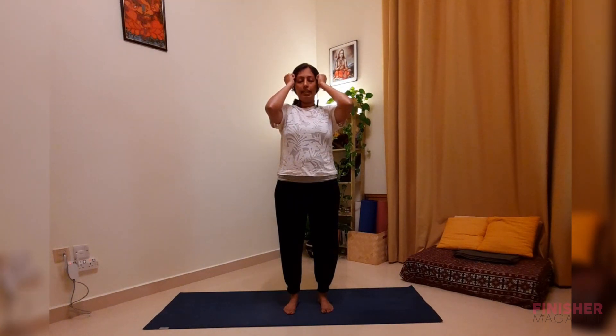Make a fist with your hands — we'll start first with the brain. Bring your thumbs in, roll your fingertips over them, and just tap lightly on the sides of your temples.